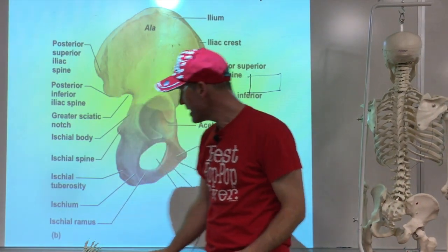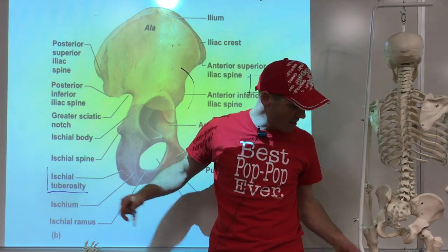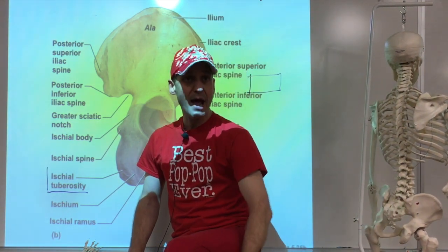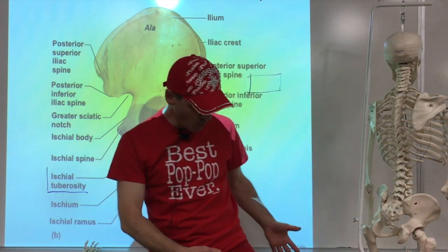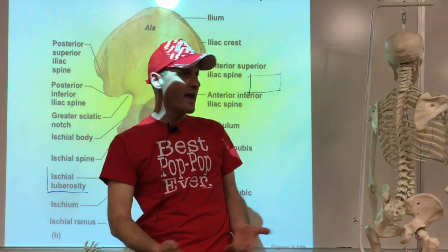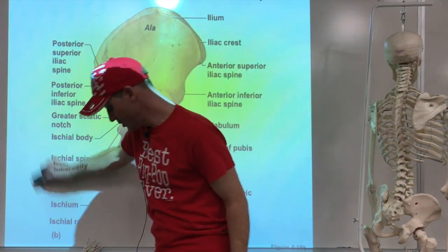That brings us to the ischium — the sit bone area. The sit bone itself is known as the ischial tuberosity. That's a big bony prominence where lots of muscles attach, including the hamstrings in the back and most of the inner thigh adductors. When you watch soccer or football and see those side-to-side leg movements, those are all those muscles working.